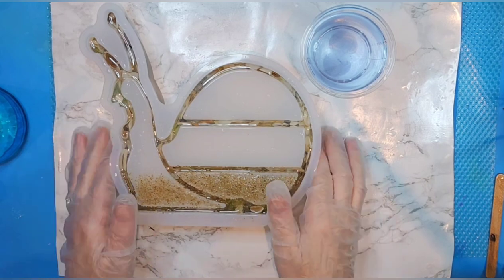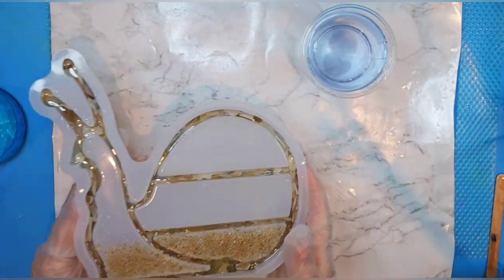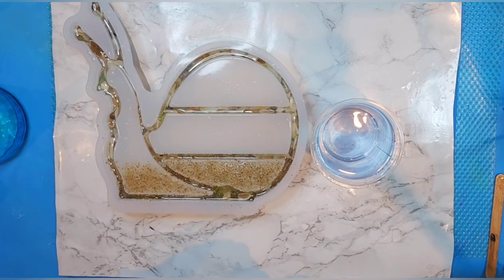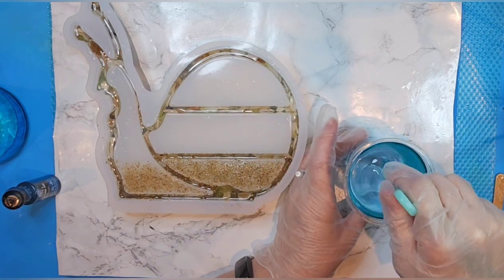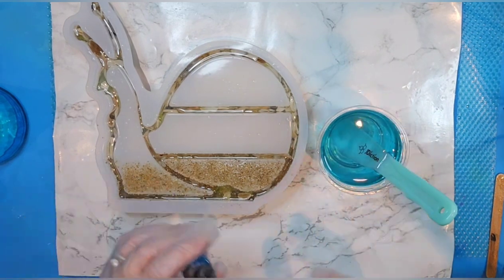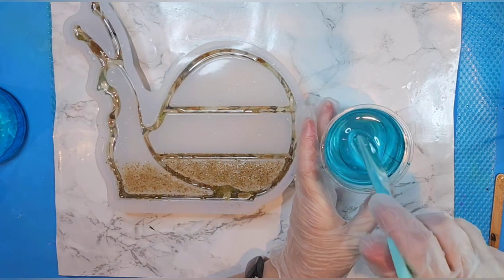Welcome back! Our snail is all completely cured and I'm ready to do the next step. I'm super excited to see how this is going to turn out. I've made up about eight ounces of resin here and I'm going to add some pigment color — I'm going to do ocean in this Pixis alcohol ink, one of my favorite ocean colors. I want it really faint so I'm not going to add too much. It's pretty, but I don't feel it's quite dark enough, so I'm going to add just a little bit more to give it a little more strength of color.